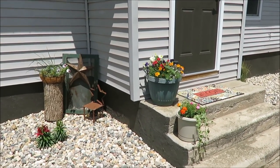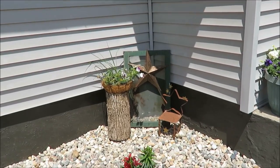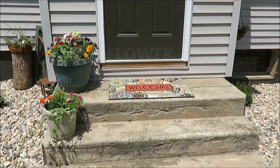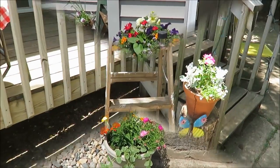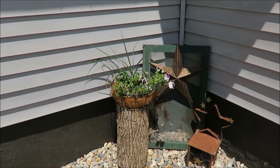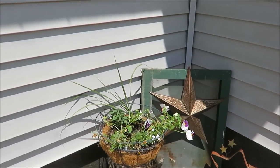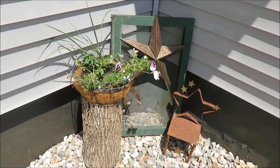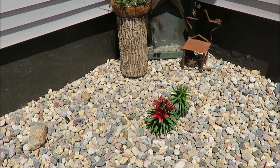Hi everyone and welcome to my channel. I'm Davie and today I'm sharing with you my flowers in front and behind my house in my backyard. If you have questions about some certain flowers, put them in the comments below. I'll try to mention a few of the types of flowers that I'm using.